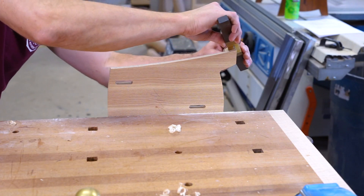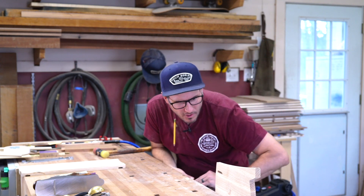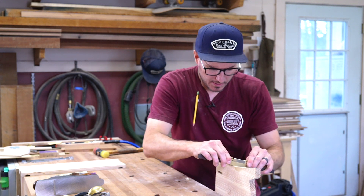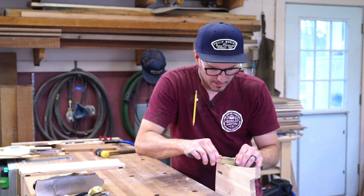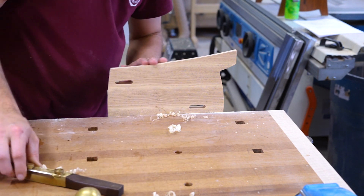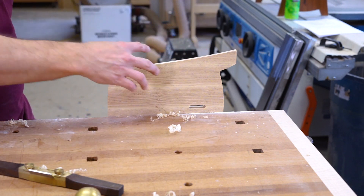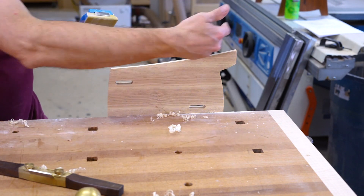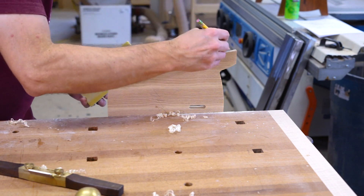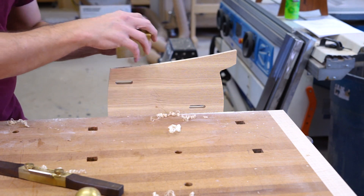I'm pretty much on that baseline. Going to take a little more back towards the midsection just until I hit that line. That looks good. Since it's not a tight radius, I can use this flat and get in here and sand it. Mark it again — I'm really just blending it in now.